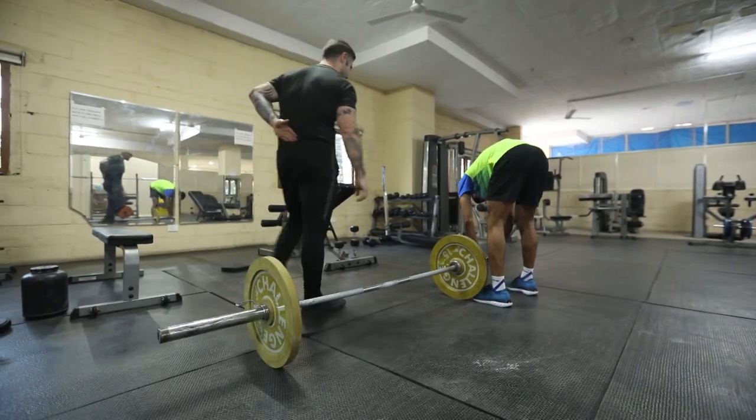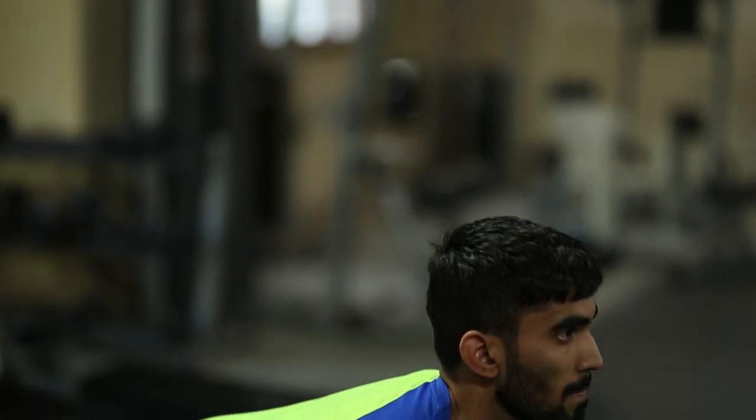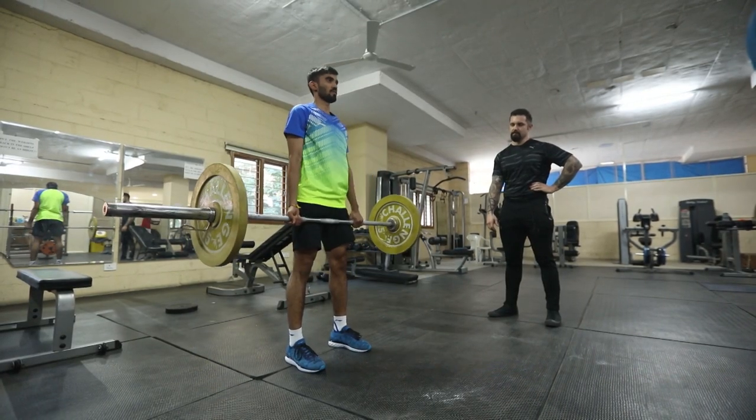The barbell deadlift is known as the king of all exercises because it's the maximal force the human body can produce. This is the heaviest of all lifts. For any person, the heaviest lift you can do is the deadlift.